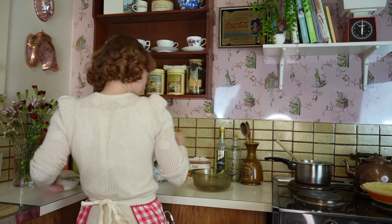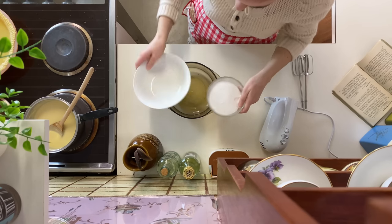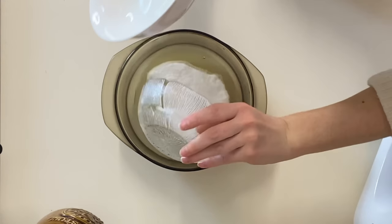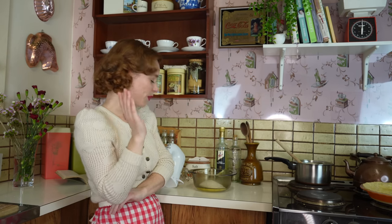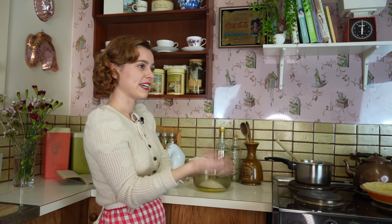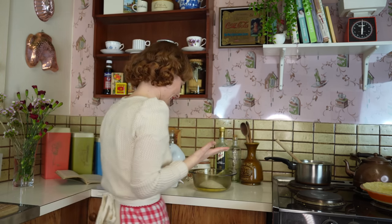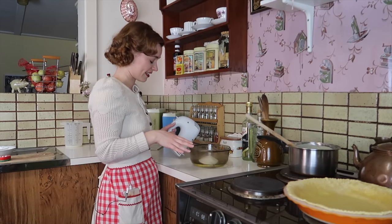I've got my three egg whites here and some caster sugar. I just made a mistake — I poured the sugar into the egg whites already. This is me not thinking, worrying about filming and forgetting. Let's see how this goes; otherwise I'm going to have to redo this again.